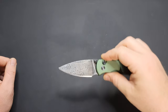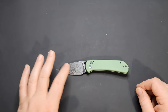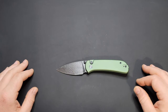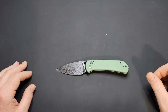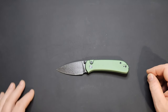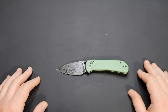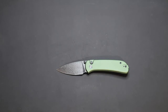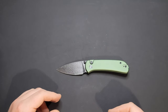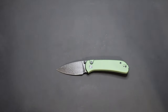That's pretty much it — that's the Civivi Cubit. I'll link it down below. The damascus version is 80 dollars and the 14C28N version is around 67 dollars at the time of this video. Good little knife overall with a couple of minor issues, but I would definitely recommend it. This has been Night's Edge — thanks for watching, liking, and subscribing. It really helps me out and I'll see you guys on the next one.